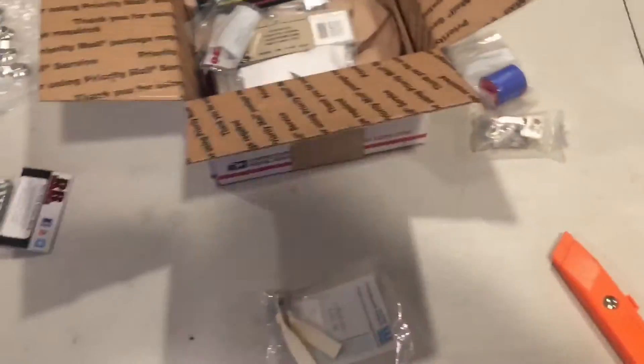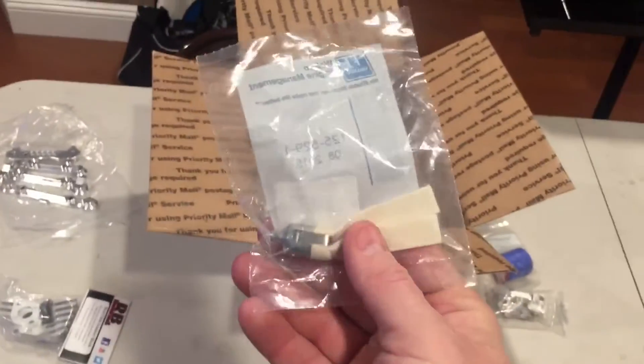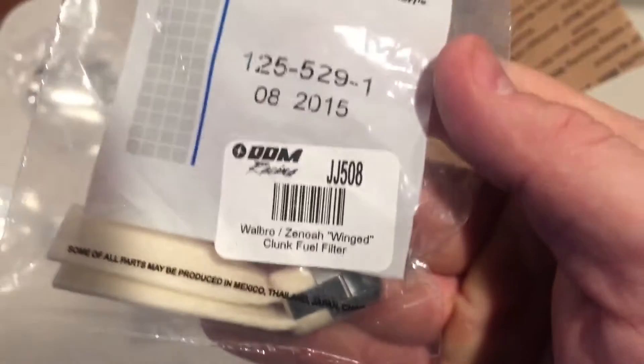I got one of these - it's a pretty cool, pretty nice fuel filter. The Zenoa flywheel air gap gauge tool part number is DR-330 from DDM. RB Innovations part number IB-2005. This is called the winged clunk fuel filter.